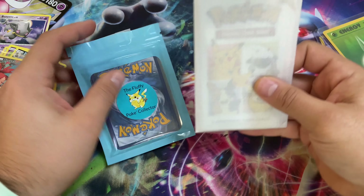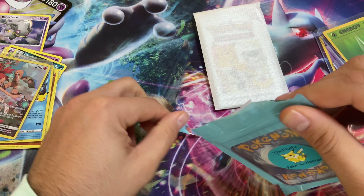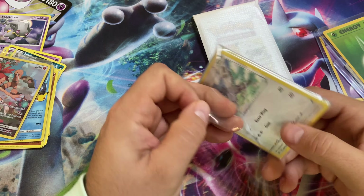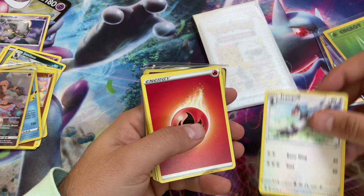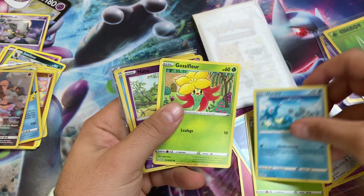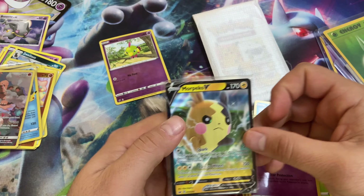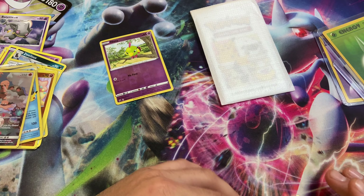One more pack to open — I think this might be from Celebrations or something like that. We got so many cards I don't have — definitely don't have that Bannette or that Torchic. I do have the Kyogre though. Going through the bulk quickly: Tranquill, Energy, Kubfu, Natu — Natu's always great even though it's not from the Neo series. And a SV holo, Cosmoem holo, Morpeko V from Darkness Ablaze — these cards are in great condition! Love that Morpeko.